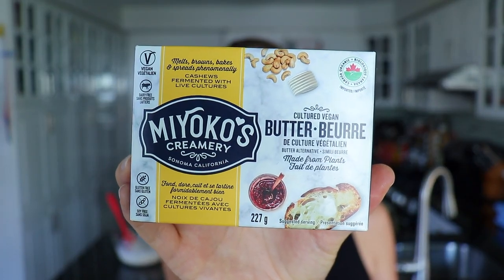Once your pan is nice and hot, you can start cooking your pancakes. If you would like to butter your pan, that's perfectly acceptable — that's what I'm going to be doing because I have this nice, beautiful, delicious Miyoko's butter to use. Or if you have a really good nonstick pan, you can probably go without. Feel free to use whatever you would like.